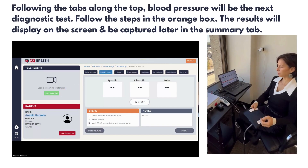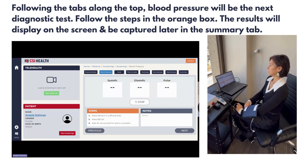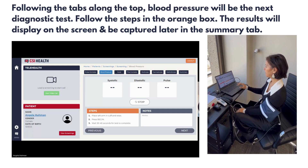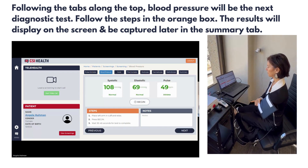If you choose to follow the screenings along the top of the tab, blood pressure will be next. The blood pressure results will be dynamically displayed on the screen.